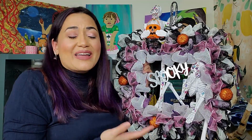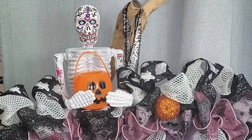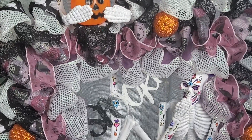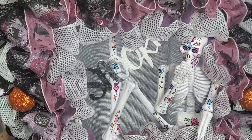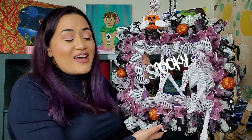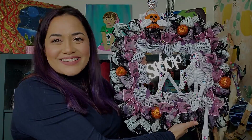Here's my wreath — I am so happy with how it came out. I love the skeletons; I think they came out really interesting. All the decorations on this wreath are from the dollar store other than the ribbon: the skeletons, the spooky sign, the pumpkin picks, the pumpkin pail, and even the wreath form itself. So this did not cost a lot to make and I think it came out really cool. I can't wait to hang this up.